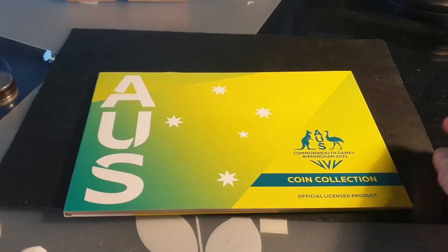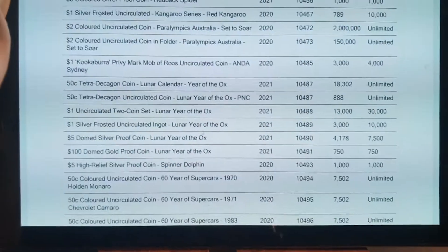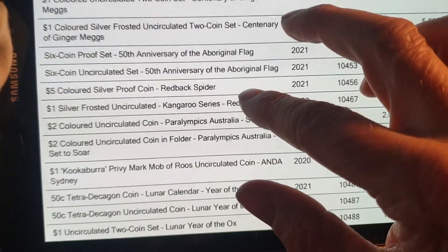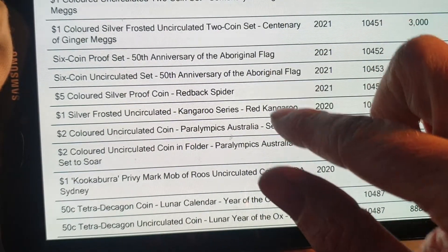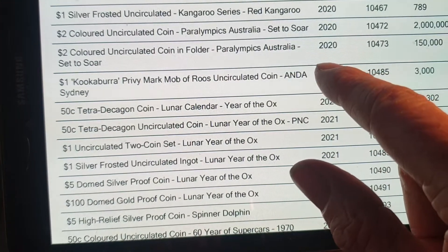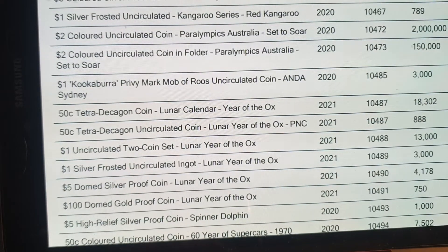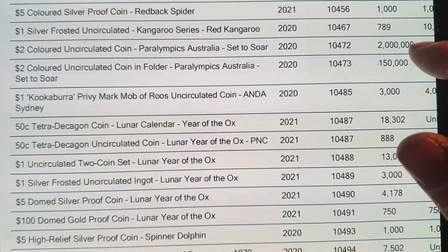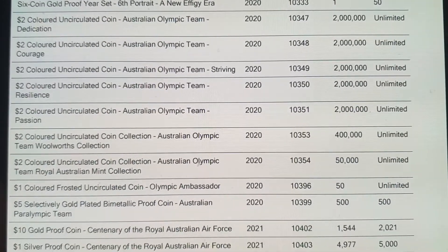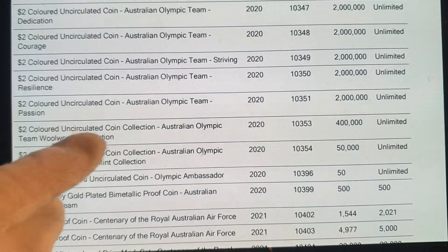A lot of people are asking: are these going to be low mint? No. If we look at the previous folder — the 2020 two dollar coin folder, Paralympics Australia — we've got 150,000 of them. That's the actual Paralympic two dollar coin. In circulation they issued two million, and 150,000 in the actual folders.